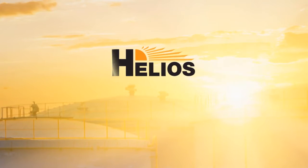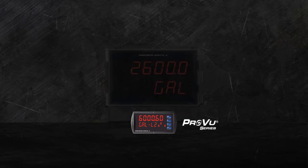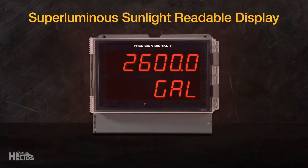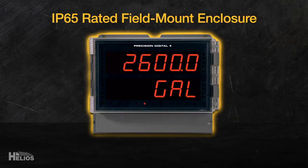Introducing Helios, the next generation of large display meters and controllers. Precision Digital has combined the powerful features of the ProView digital panel meter with a super luminous sunlight-readable display and a digit height three times larger, all built into a rugged IP65 rated field-mountable enclosure.